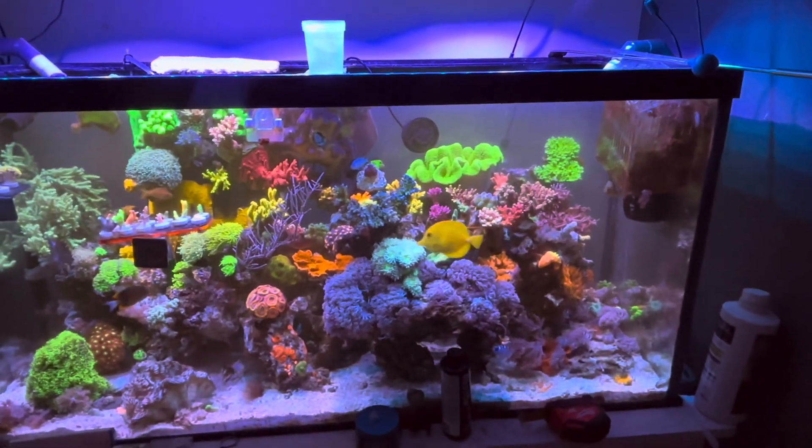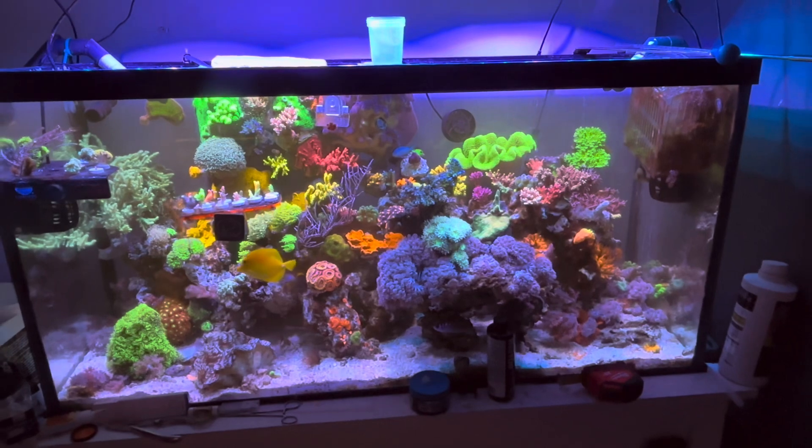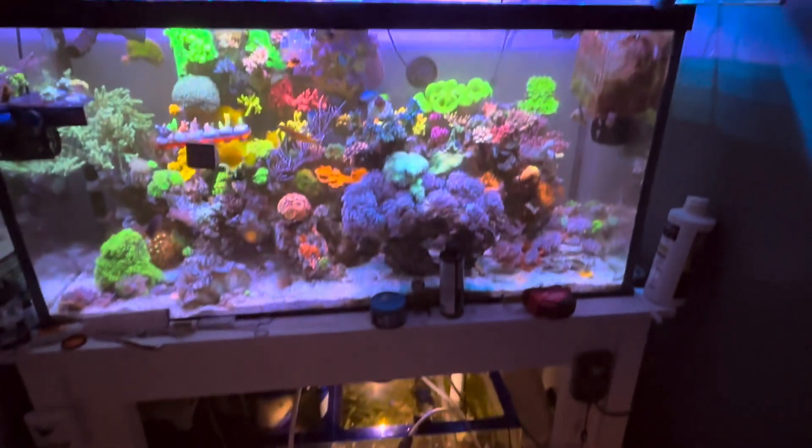In better news, this 90 gallon is doing amazing, so I'll probably just turn my attention more towards this. I've organized some cords — I think that looks really great compared to the rat's nest it was. We'll do the same treatment over here today. Overall, good stuff.